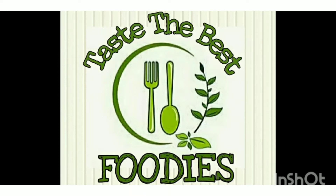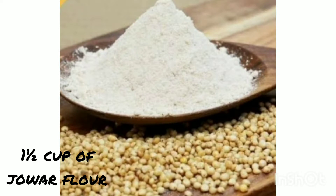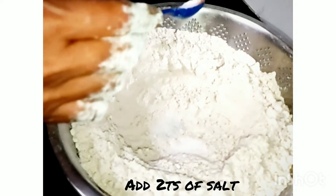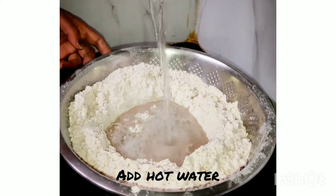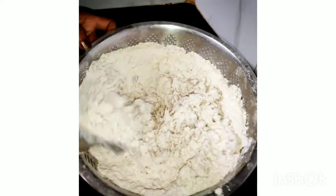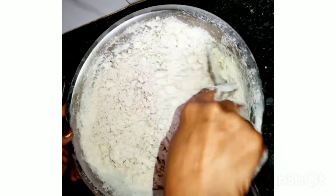Hello foodies! Today I have come up with the perfect jowar roti. Let's get into the recipe. For this we need 1 and a half cup of jowar flour, add 2 tablespoons of salt, and add a required amount of hot water to it. Make use of a spoon to mix well.